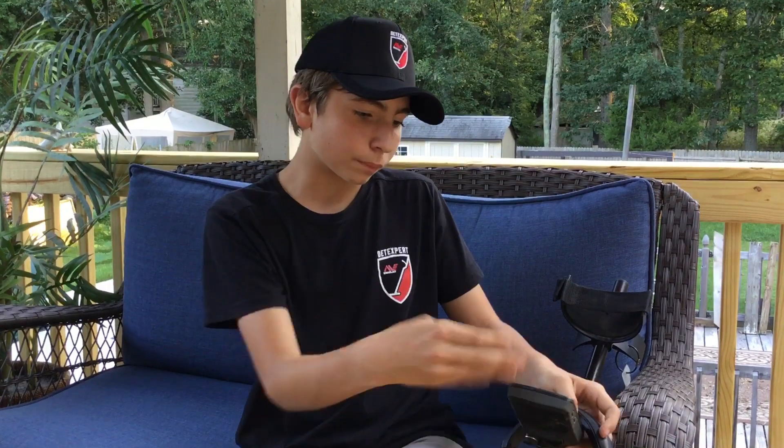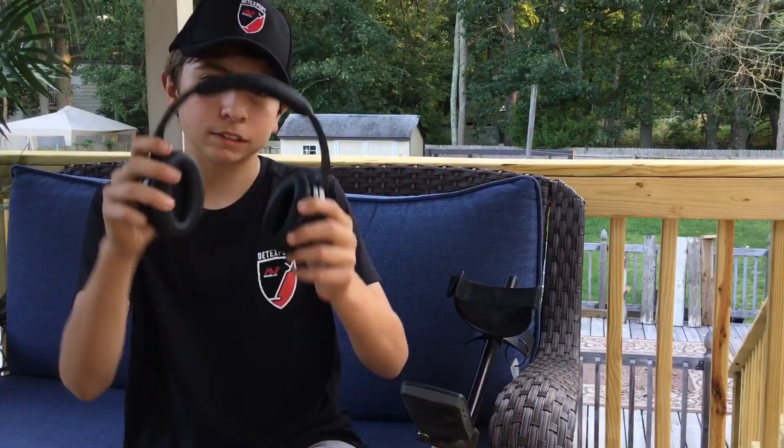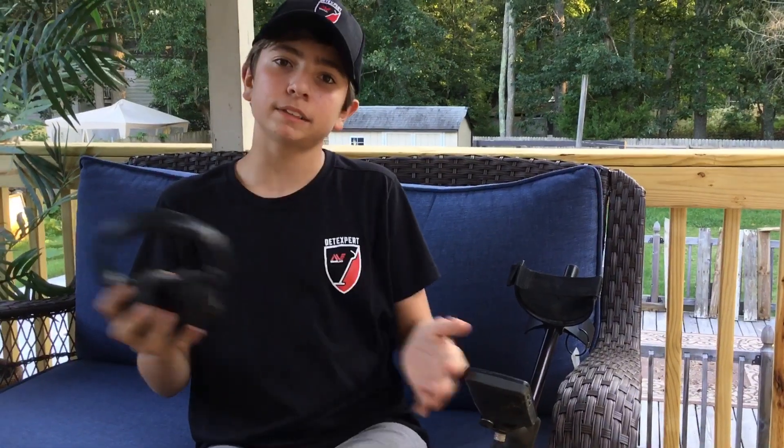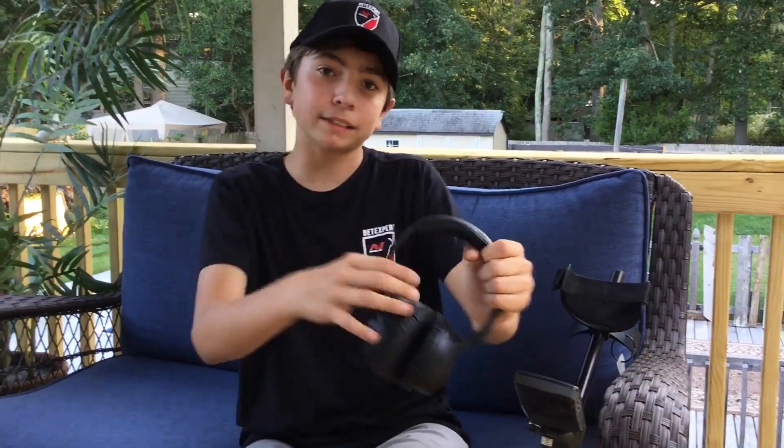As you can see, this one went silent, and if you listened to this one, the audio would be coming out from here. Now they're wirelessly synced, and that's how you do it.